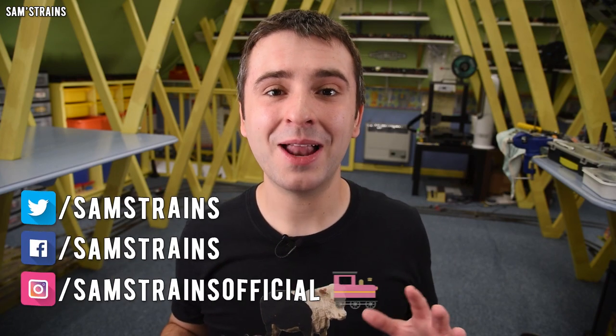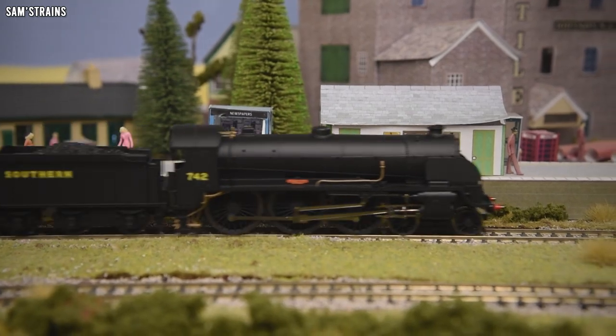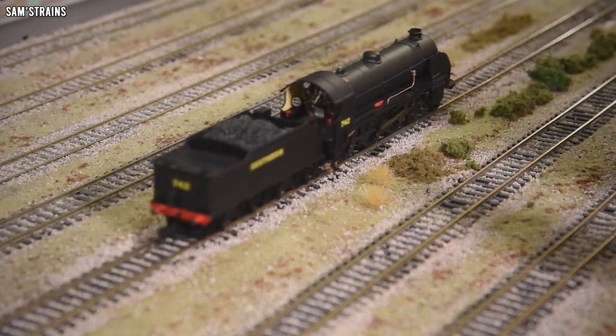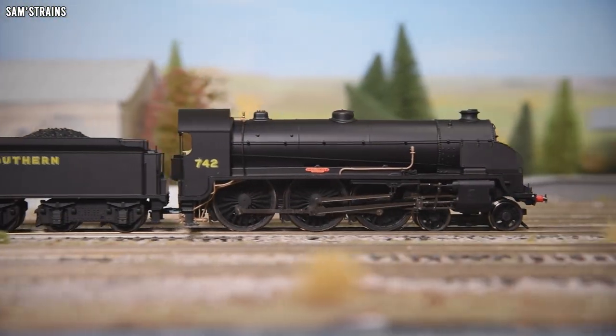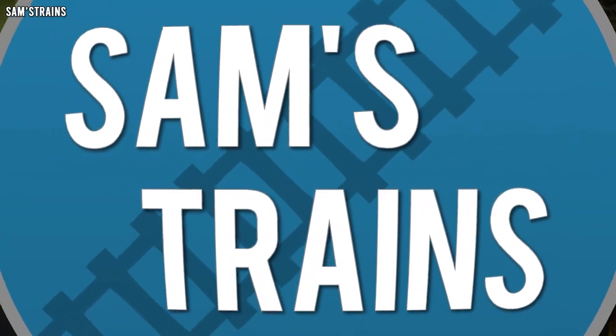Hello there everybody, Sam Strains here. Welcome back to the railway and welcome to another review. Today it is one of my favorite southern steam locos from Hornby. I've actually got quite a stockpile of locomotives waiting to be reviewed at the moment, but I decided I would fast track today's loco and review it sooner rather than later.